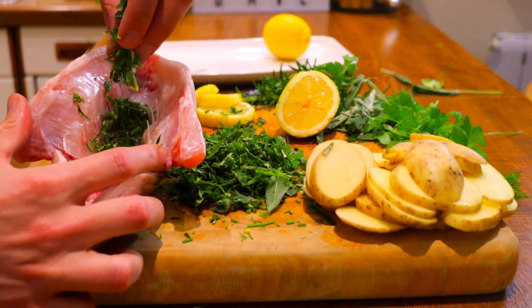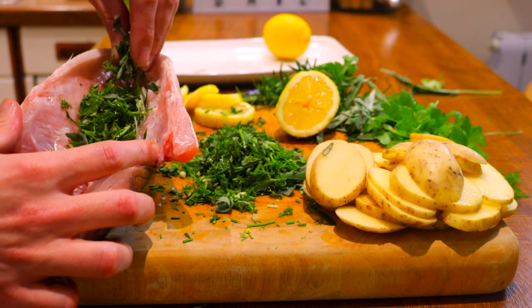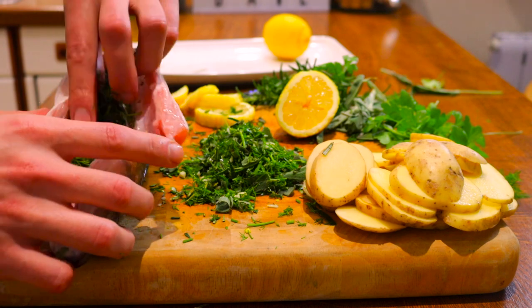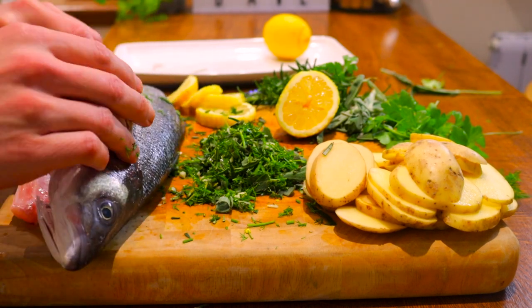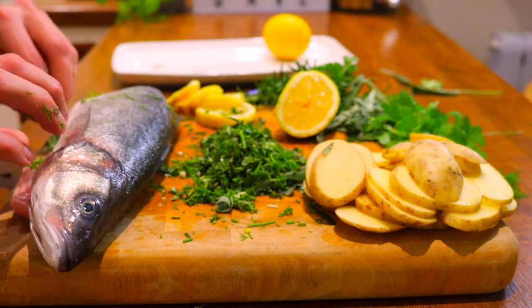As you can see, our fish is already gutted. You can gut the fish yourself, but to save time you can simply ask your local fishmonger to do this for you. We begin by filling the fish with our mix of herbs, then take a tablespoon of your blended herb mix and spread it across the fish belly just like this.